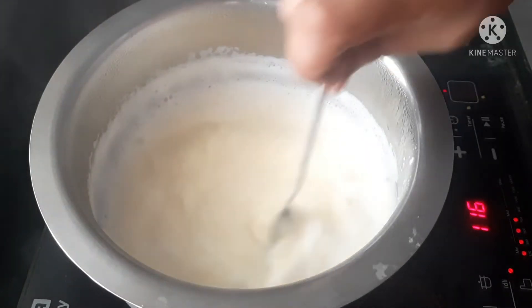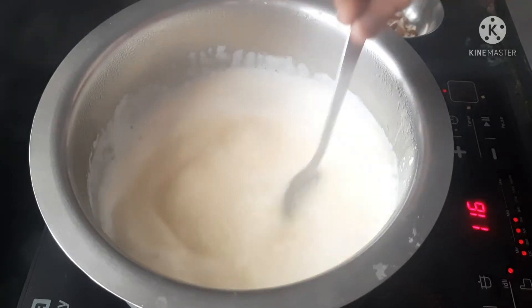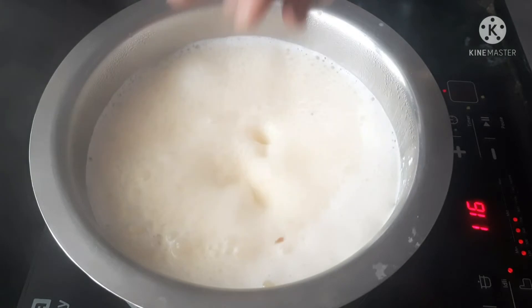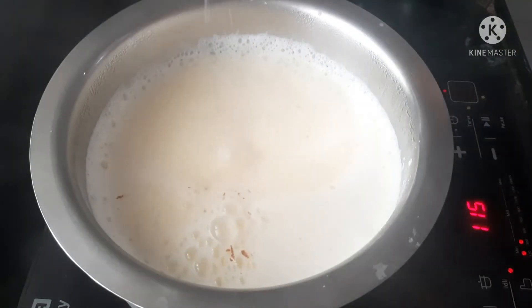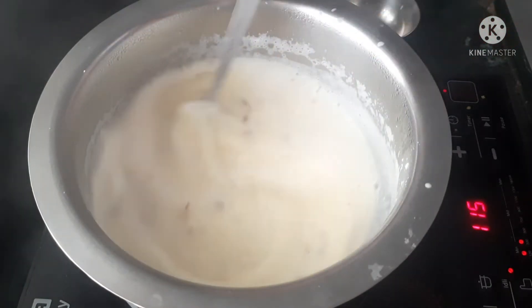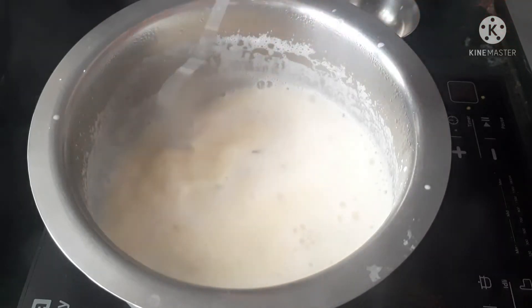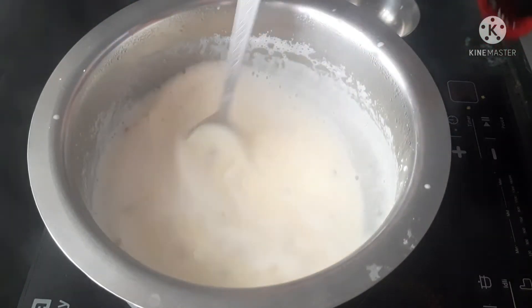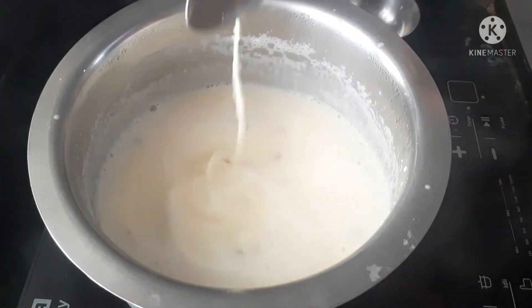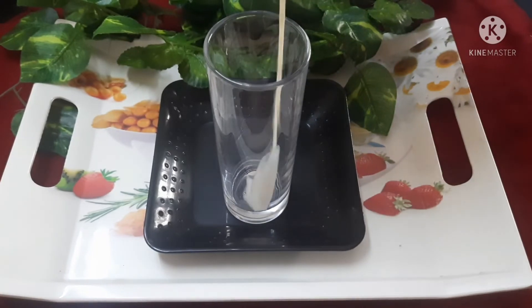I am going to put it on medium flame. I am going to add some dry foods here and prepare them.